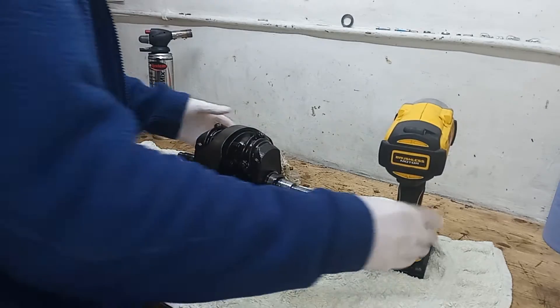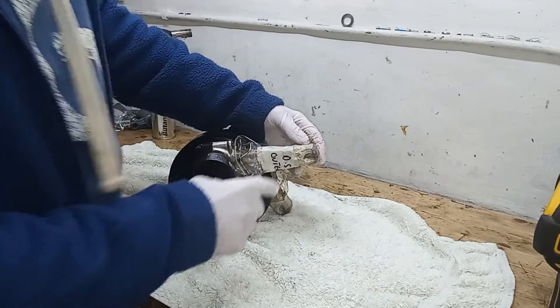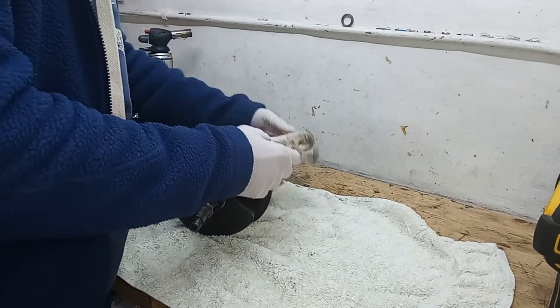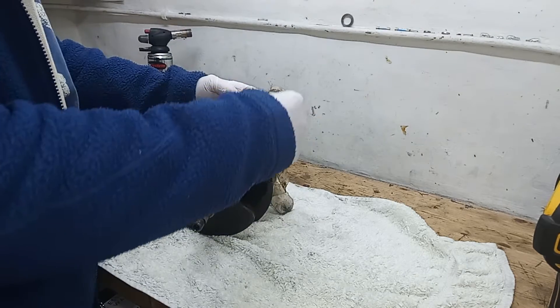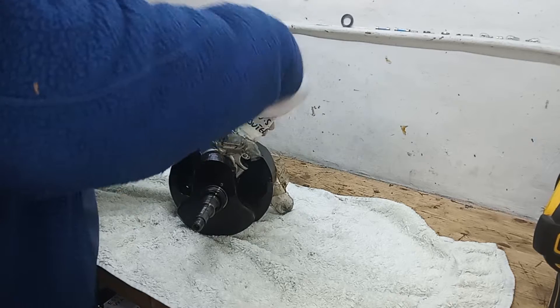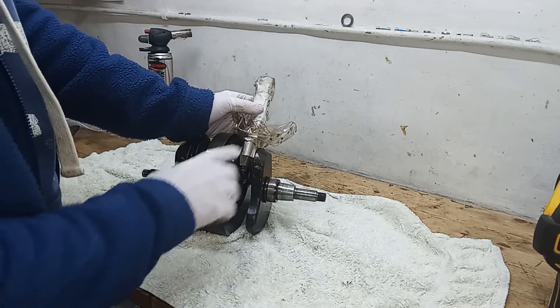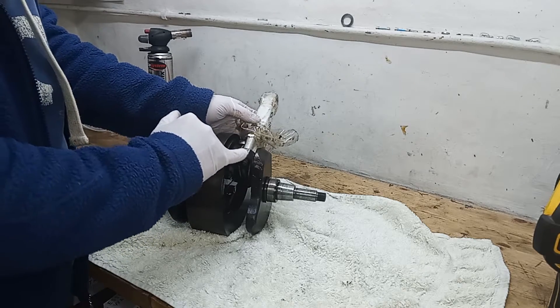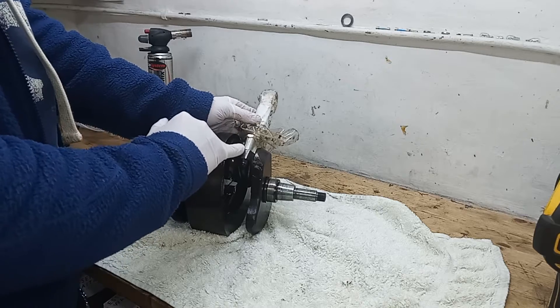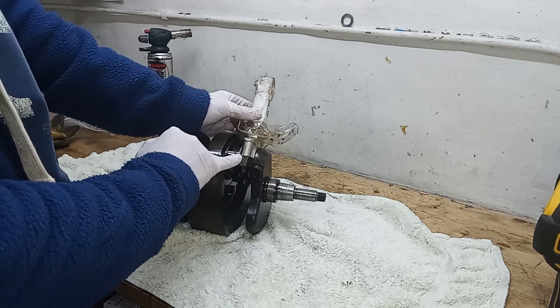We're going to remove the conrods from the crankshaft. I've labeled both conrods as to which one they are - drive side - so that when I put them back it's the same conrod on the same side and also the same way round. The conrod and the big end cap are marked with a slash mark to make sure the cap and the conrod go back the same way.